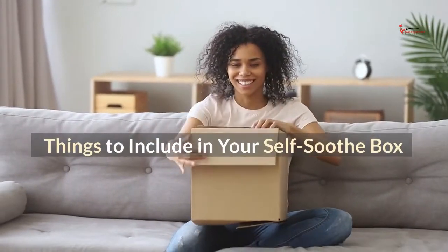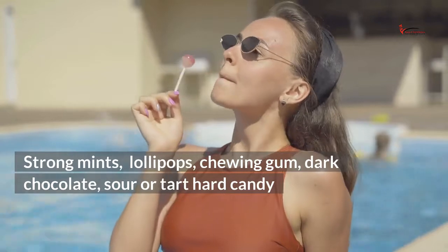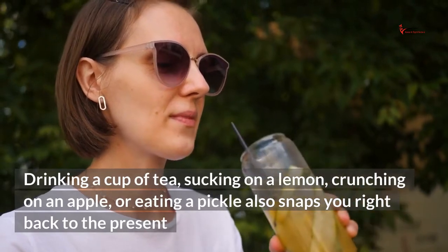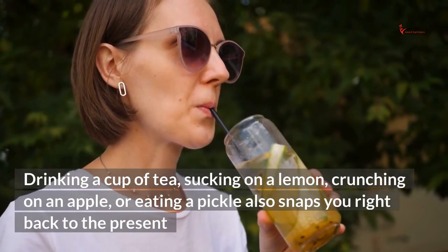Things to include in your self-soothe box for taste: strong mints, lollipops, chewing gum, dark chocolate, sour or tart hard candy. Drinking a cup of tea, sucking on a lemon, crunching on an apple, or eating a pickle also snaps you right back to the present.